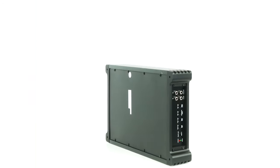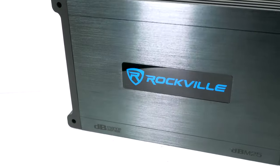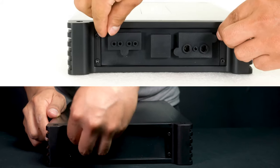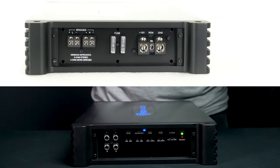The end panels, all of the internal mounting screws, and the hardware of the amp are made from stainless steel and are rust proof as well. There are also silicone covers on each side over the terminals so water can never get into the amp.